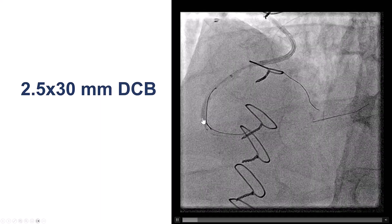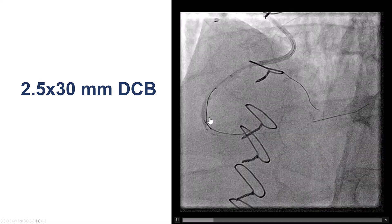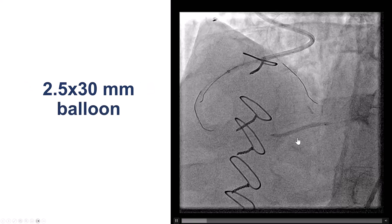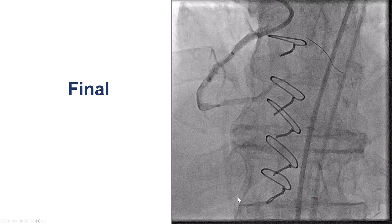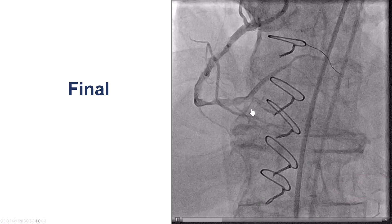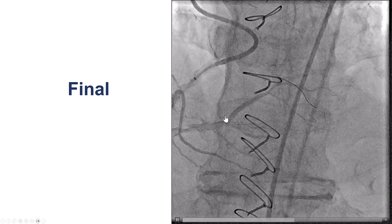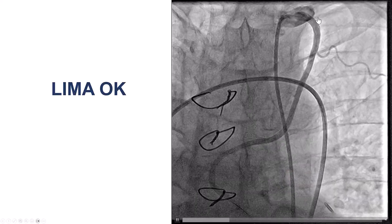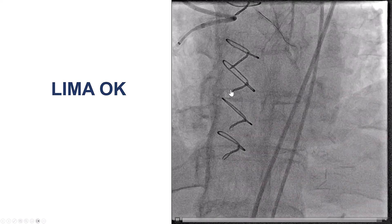We used a drug-coated balloon. The original plan was to go all the way down using a drug-coated balloon throughout the vessel, but delivery was challenging, so we applied the drug-coated balloon along the proximal cap and used a regular balloon into the posterolateral and distal right coronary artery. The final result showed TIMI flow into the posterolateral and that small first PDA, but no flow into the main PDA. We checked the LIMA during contralateral injections and it was fine without any injury.